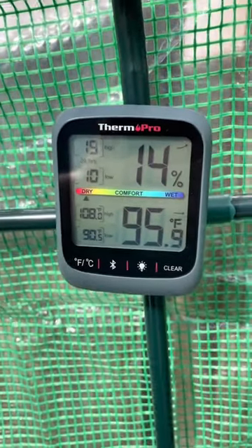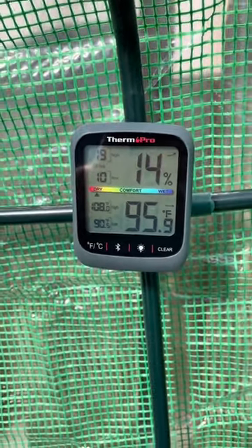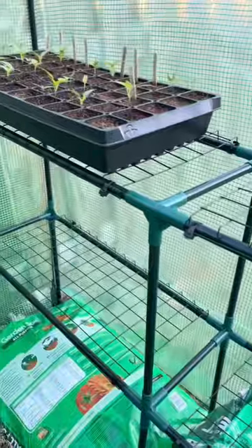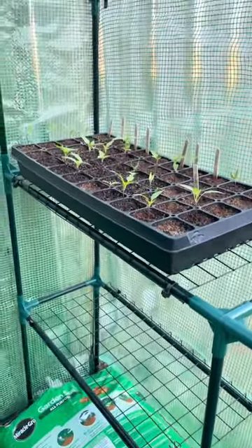I put a temperature gauge inside, and this was on a 45 degree day. We also had gusts up to 50 miles an hour, and it withstood that. While they're not the best looking greenhouses, they definitely work and they might be right for you.